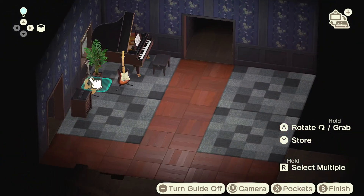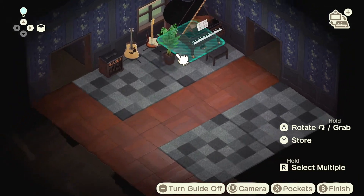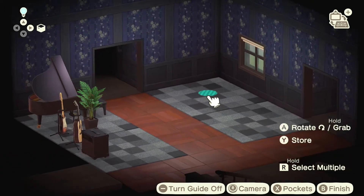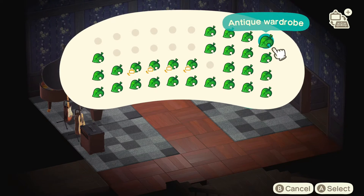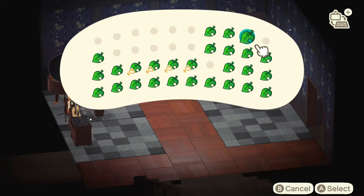Of course you can mix things up by switching the fan palm and the guitars — you can have them vice versa. On the right side over here we're actually going to place an antique wardrobe. It's a wardrobe but it also almost acts like a china cabinet that you would see in a living room. We'll put a fan palm next to that.